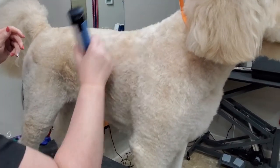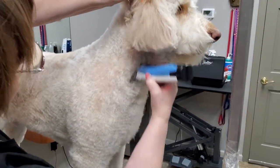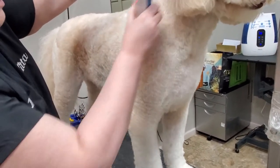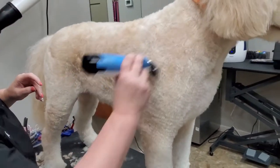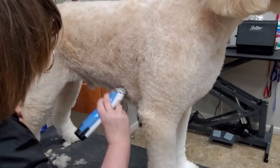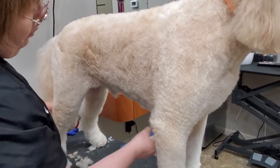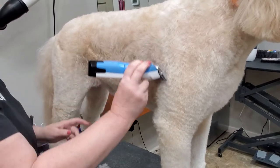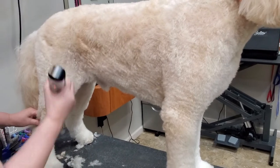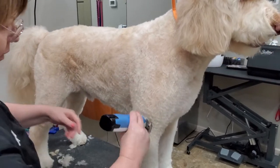I like to go over a few times to make sure that everything is clipped, even, and looking nice. On the belly, always go in reverse. I want to do it a little bit shorter because it's getting hot now — if it's short on the belly, he can lay down on a cold floor and relax.